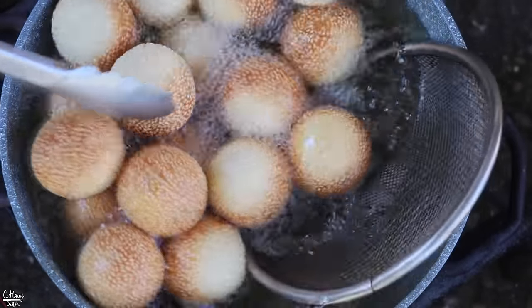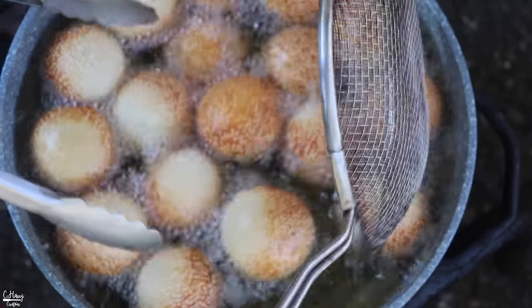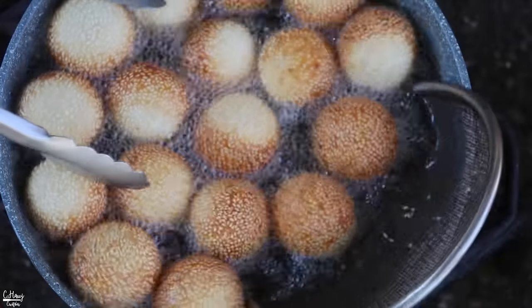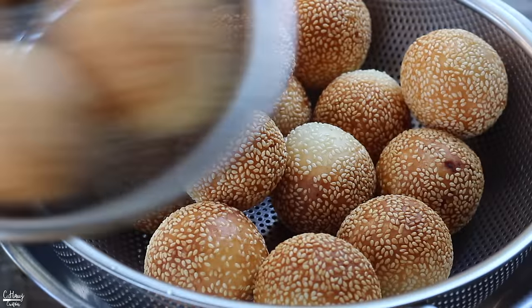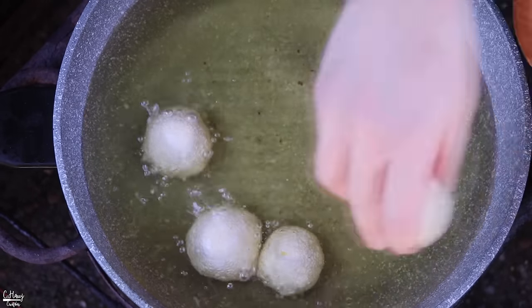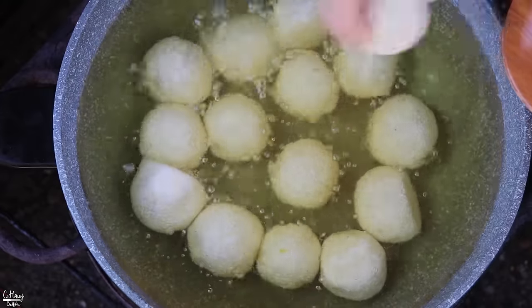These are nice and golden. Some bottoms aren't as brown but they're fully cooked. I'm going to take them out of the oil — I like mine pretty golden because I love that crispy texture. A lot of people fry to just a light golden color but I prefer deep golden. They're done, so we'll take them off the heat and put them in a strainer. I like to let them cool before eating because the center is very hot.